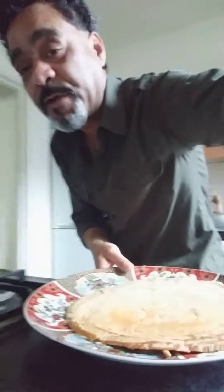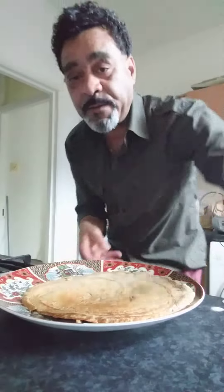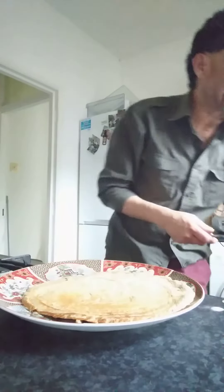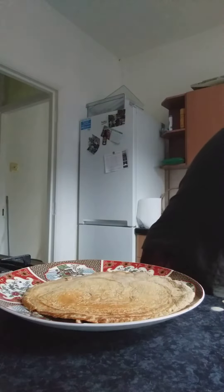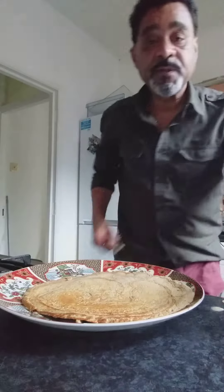Trying to move things around a little bit, because that is the most important part now. So we're going to release this beautiful filling.